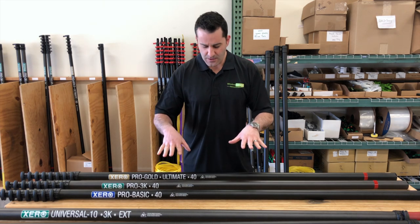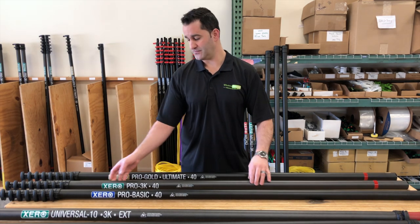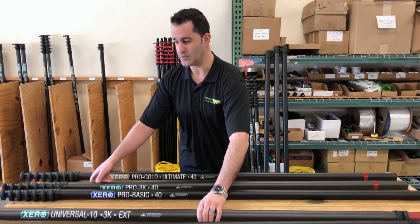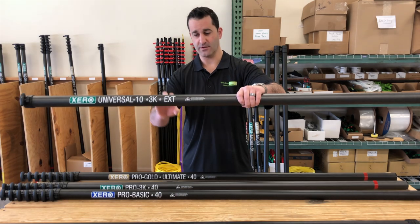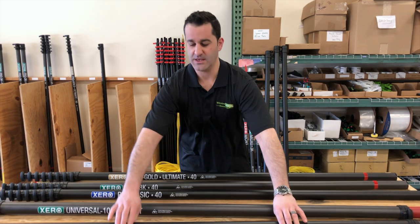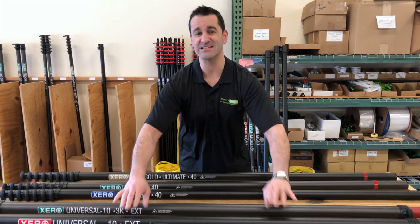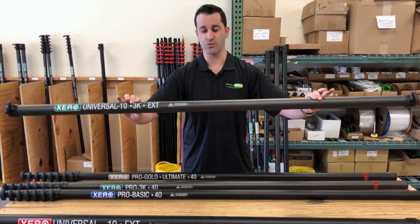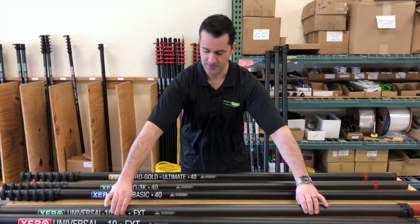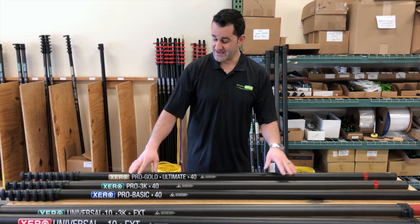With the 3k high modulus, you can take this to 60 feet. You would do that by using the 40 foot and adding two extensions — either one of these 3k high modulus and one of the standard carbon fiber, or for maximum rigidity, two of these 3k high modulus extensions to the bottom of the 3k 40 foot pole. This will get you to 60 feet.